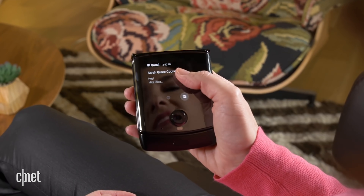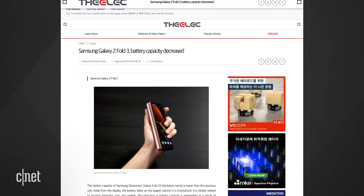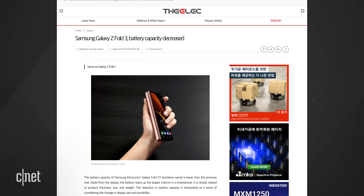Maybe the cover screen can get as large as the one on the Moto Razr with its 2.7-inch display. As for release timing, a South Korean newspaper says the Z Fold 3 could pop up in July, and the Flip would likely be introduced at the same time since they're both part of the Z line.